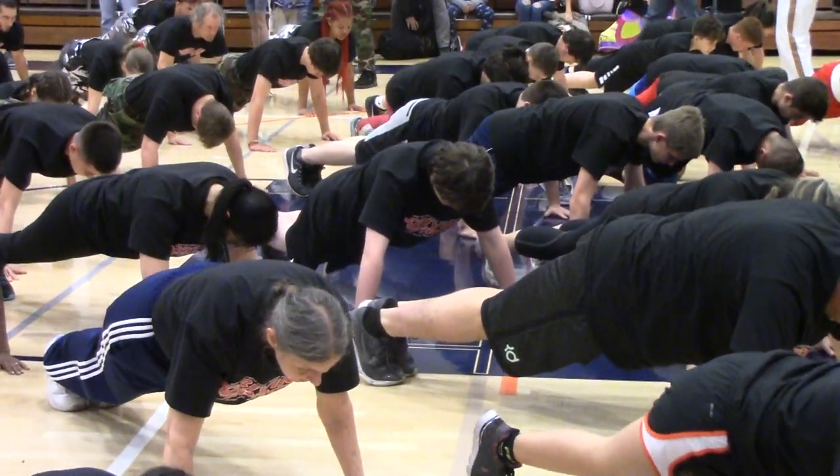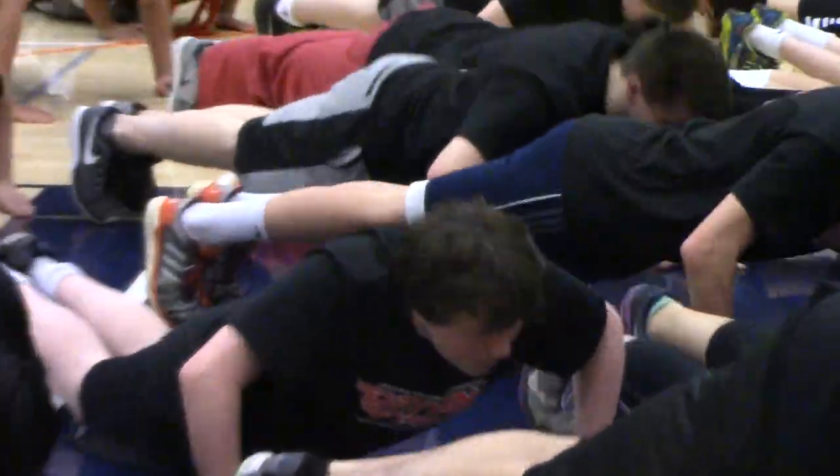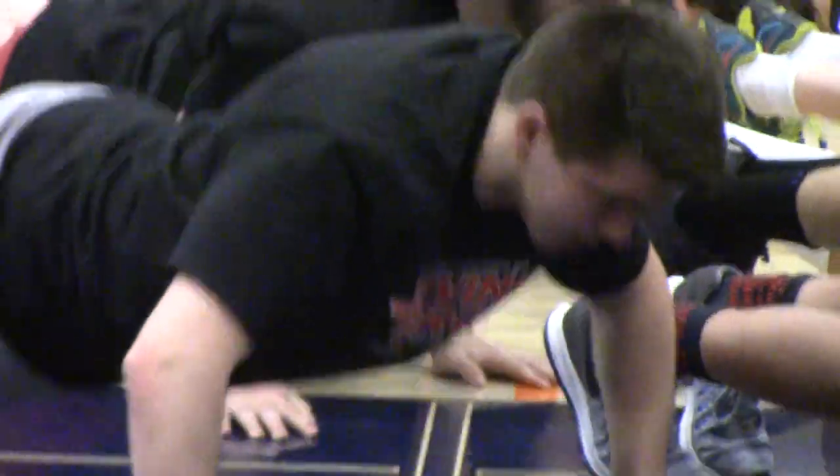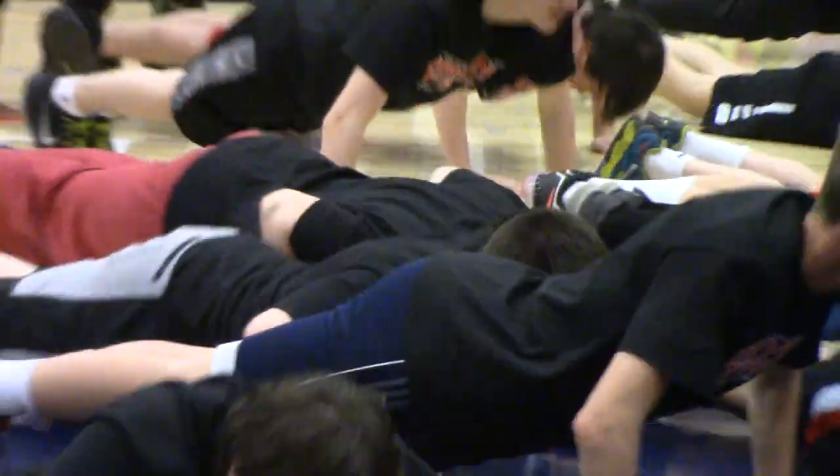3, 2, 1, go. Let's go. All the way up, all the way down. All the way up, all the way down. You should be going in a full range of motion. Full range of motion.